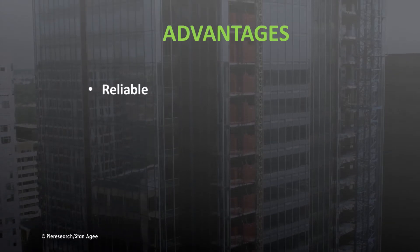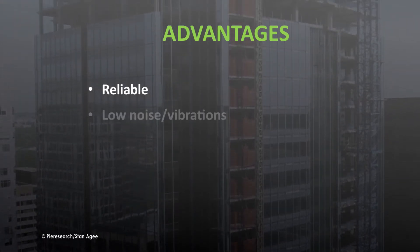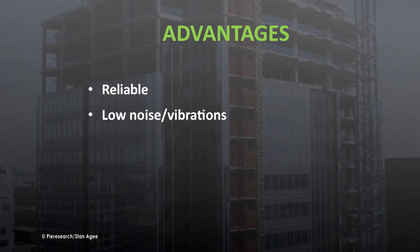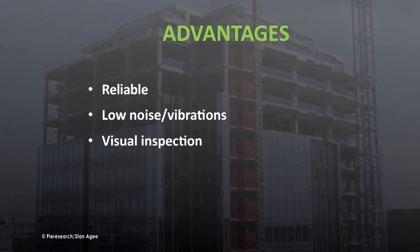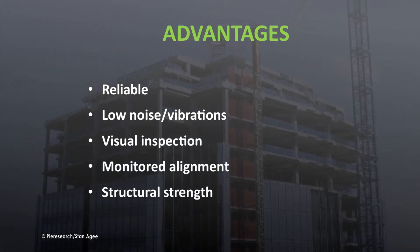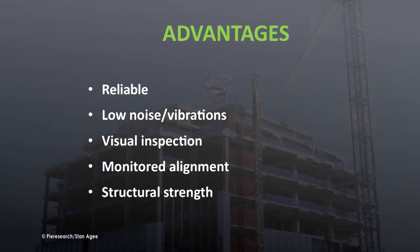Drilled shafts have historically proven to be very reliable. They can be constructed virtually anywhere, even inside existing structures, with less noise and vibration than driven piles. Once drilled, the holes can be visually inspected. The completed pier has the structural strength to take seismic and wind loading, and the need for pile caps is eliminated.